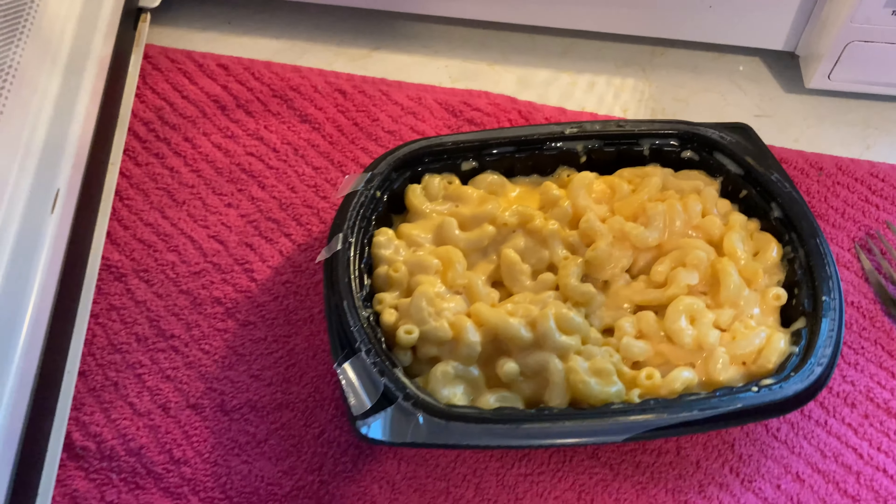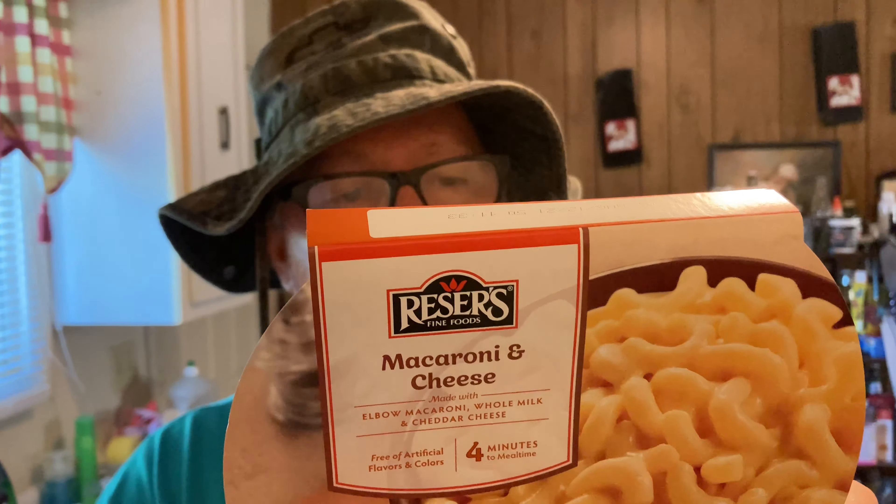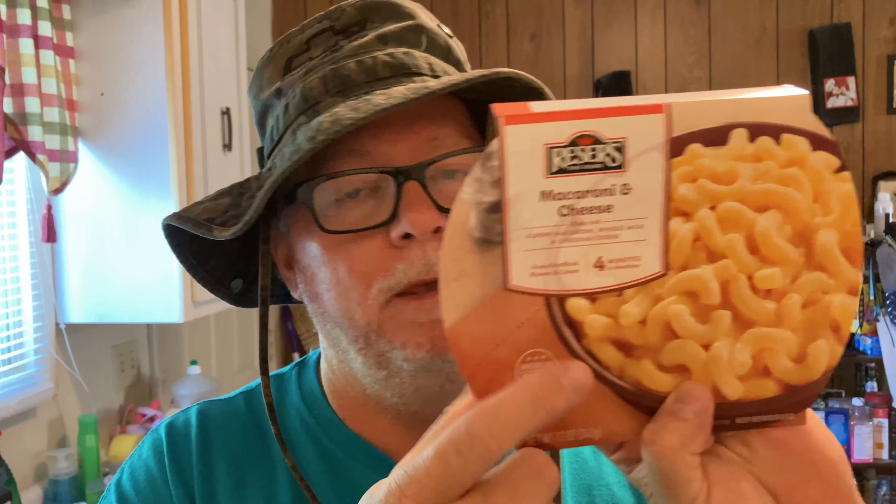This video is brought to you by S.T.A.L.A. Four minutes to mealtime — but trust me, it doesn't take four minutes. It takes about two and a half minutes. Stop it at about two and a half minutes, so there you go, it's already checked.